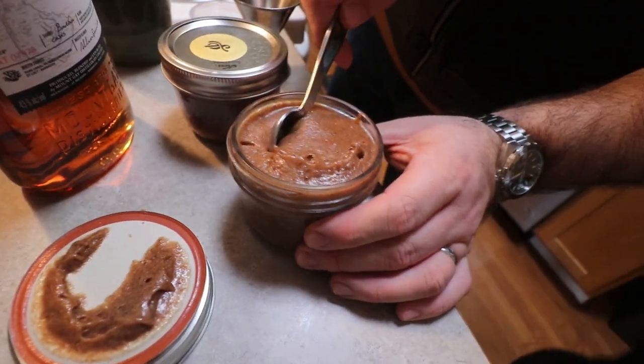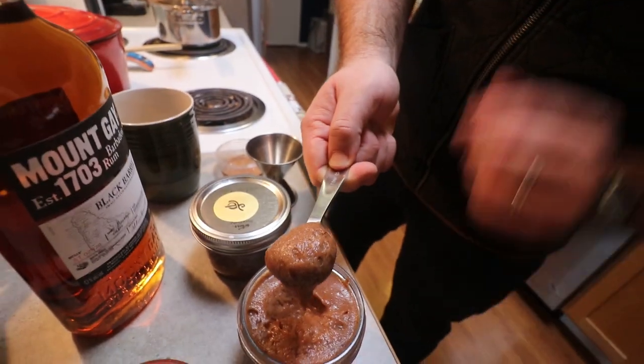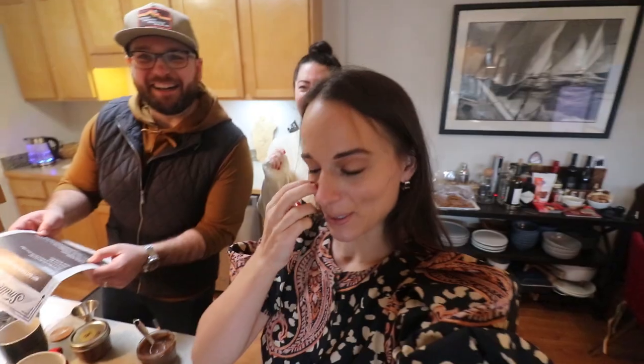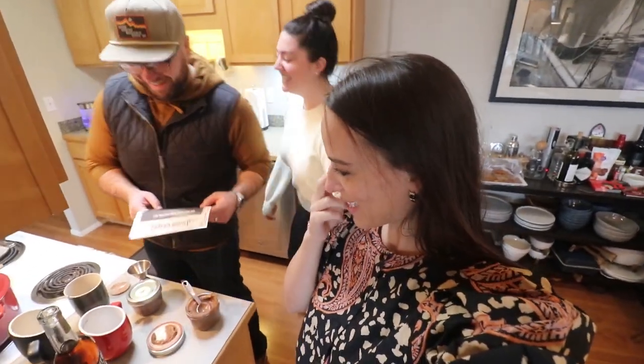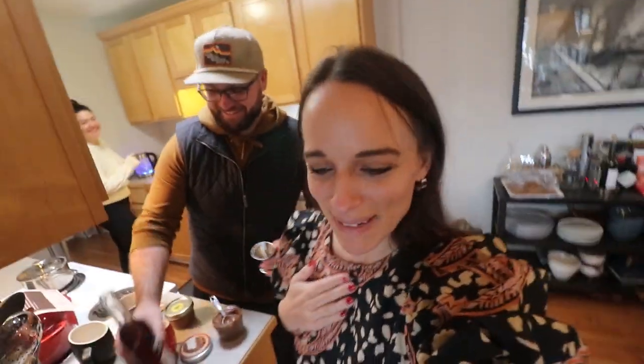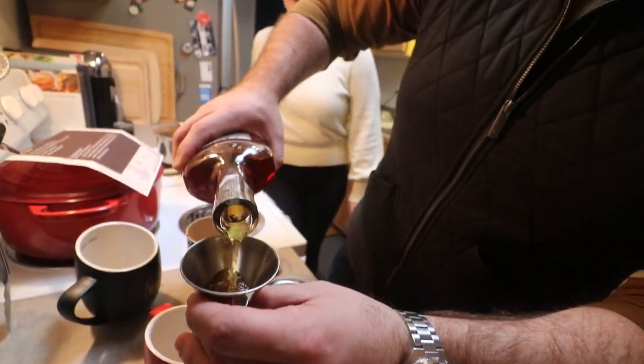We need one healthy teaspoon of the mix — no idea what's in this mix, but a healthy teaspoon goes in. The hot water is done, it's piping hot, and I'm obviously not doing anything as per usual — kind of the reason why I'm like 'help me make something,' because they just make it, which is great.